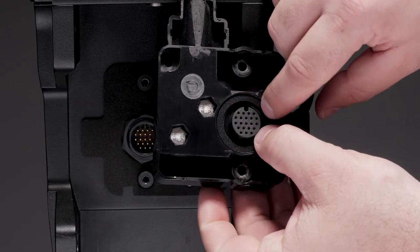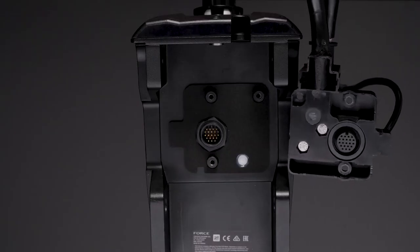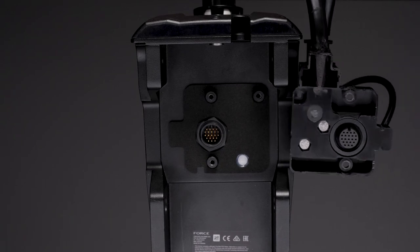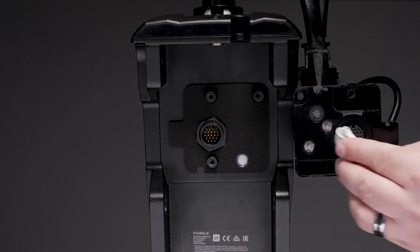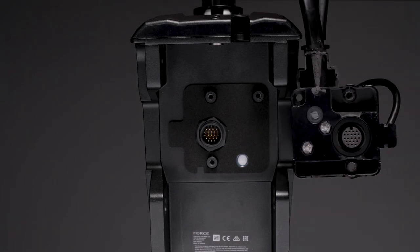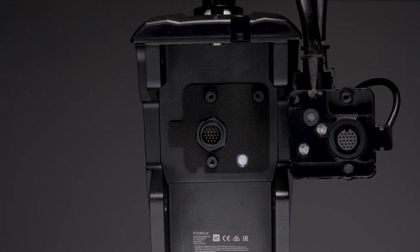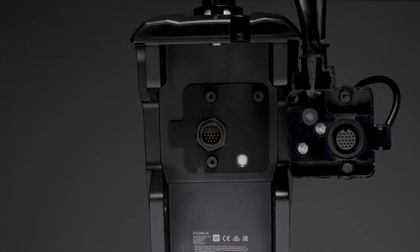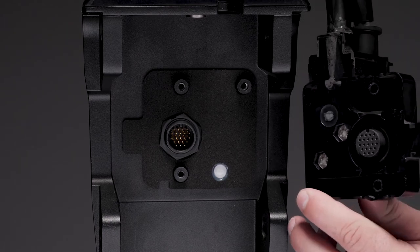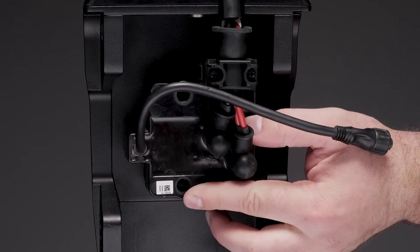Next, we will reconnect the cable junction box to the steering servo housing. Examine the back of the cable junction box and, if necessary, clean off any dust or water deposits. When reconnecting the cable junction box, take extra care when aligning the connectors before pushing to avoid damaging them. Damaging this connector will make the trolling motor inoperable and is not covered under warranty. Carefully align the connector on the back of the cable junction box with the connector on the steering servo housing and gently press it in place.